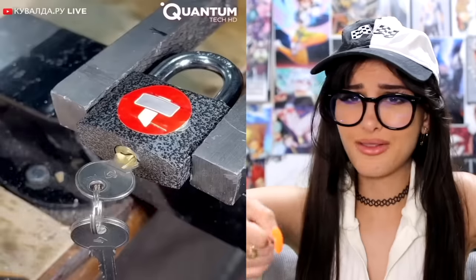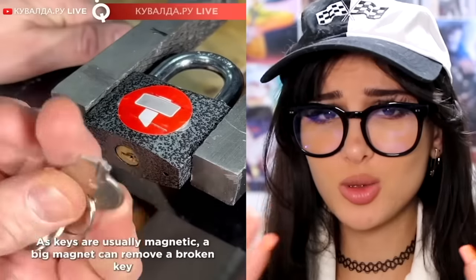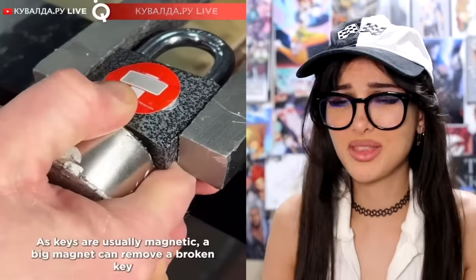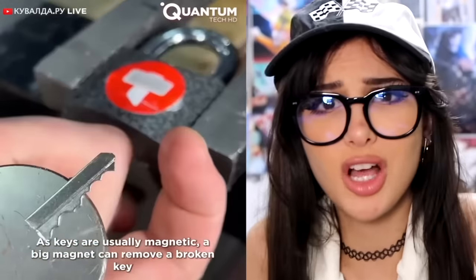If you ever break your key in the lock — you can feel it bending and it's gonna break — you're supposed to just take a magnet and it pulls the key out. But now your key's broken. How will you unlock your master lock?